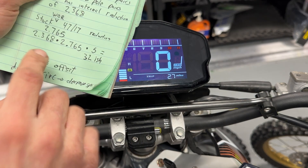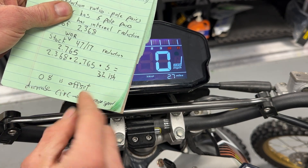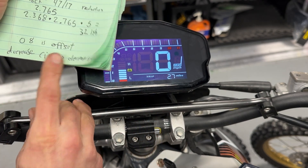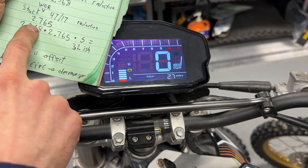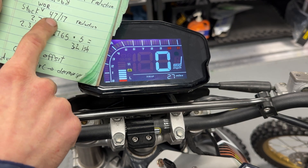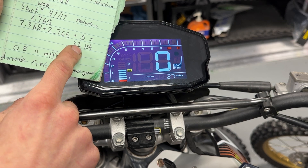So that's our baseline. The offset is 8 by default when we send it to you. If you're going to have a different chain reduction, that's easy to modify — just adjust that 2.765 number, put a new one in, and it'll get you in the ballpark.